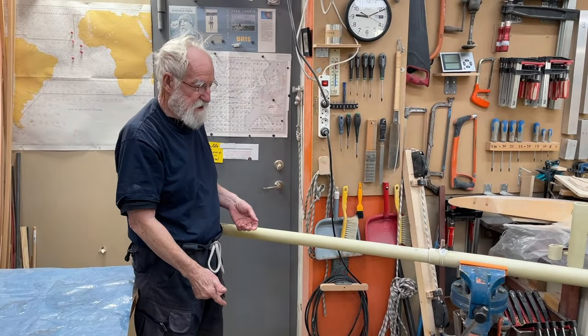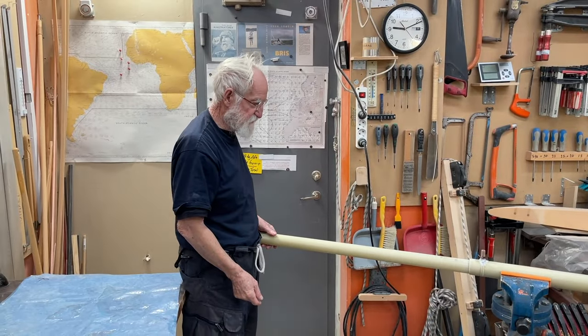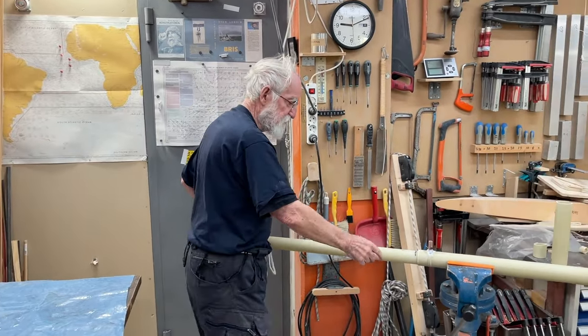Different for the Bermuda sail — you've got the track and things like that. No, this is not the Bermuda sail or GAP sail or something like that. We don't really care.